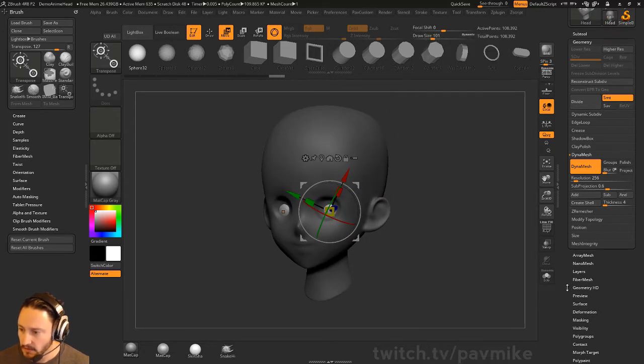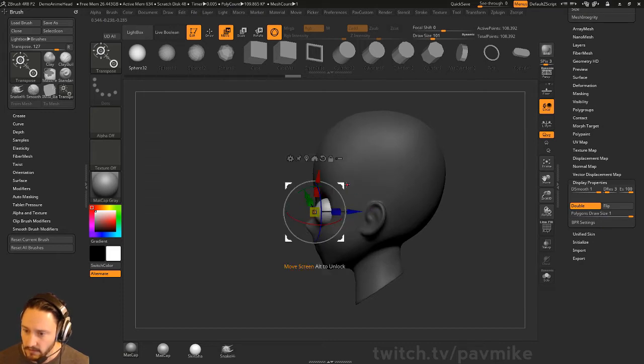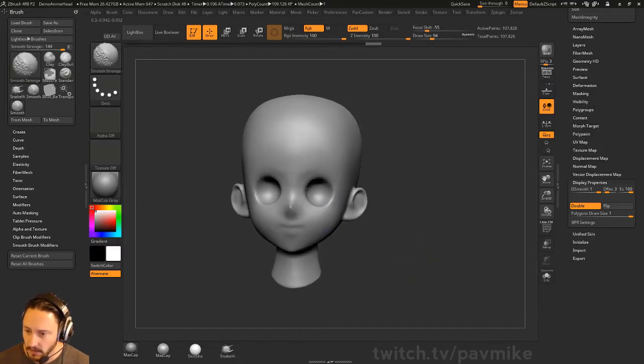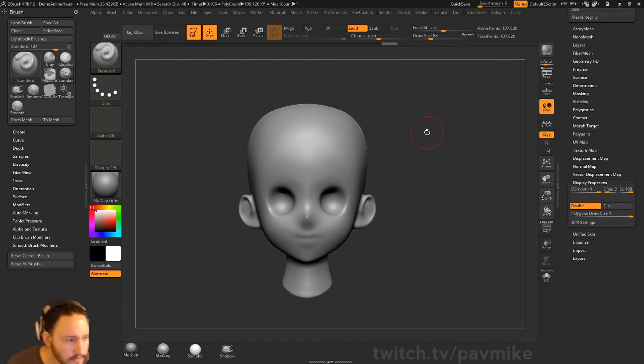I'm going to turn on Double under your display properties. You can turn on Double, then you can just move these spheres around, and when you Control-Drag — Control-Drag again — that'll just kind of carve out some sockets. Let's go to Smooth Stronger here; that'll carve out a couple sockets in there.